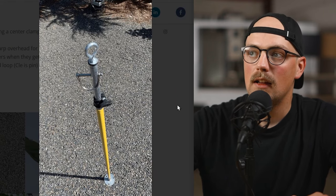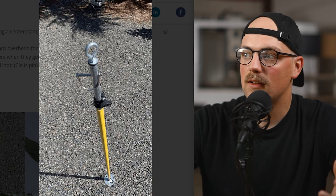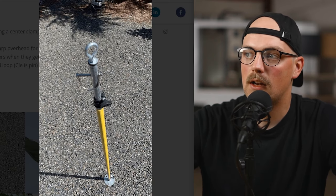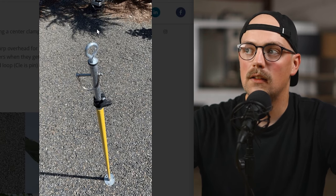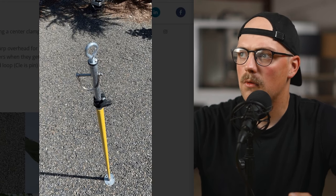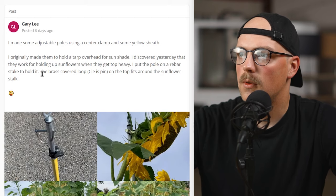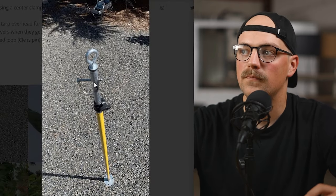Next up is a support pole made by Gary. He originally made these to support a tarp but found them useful for supporting a sunflower. The design is really simple: basically just a short piece of three-quarter-inch conduit on the bottom with some yellow shrink wrap, a telescoping clamp at the very top, and then a piece of half-inch EMT conduit inside that. You can undo the knob to make it expand taller or shorter based on what you need. He also added an eye bolt at the top, and at the very bottom there's a flat flange base to give it support.